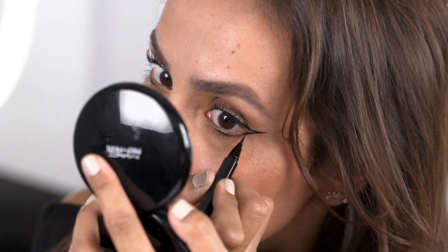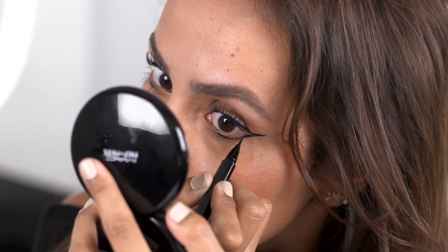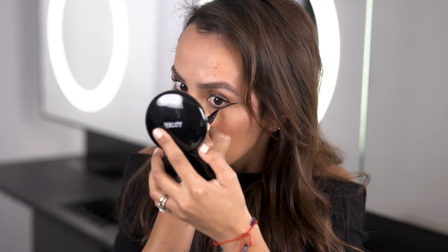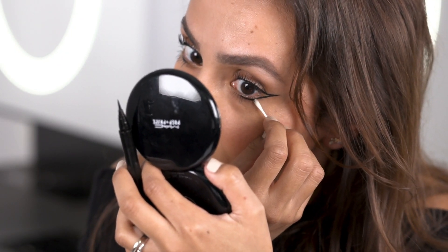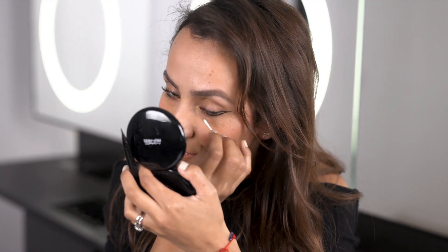Now I'm just going to perfect it, clean it up, and make sure it's really black and bold. Don't be afraid to make mistakes — it's such an easy cleanup, especially with this pen. You can just use a cotton bud and clean away.